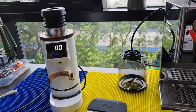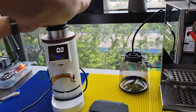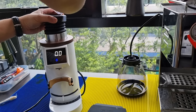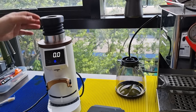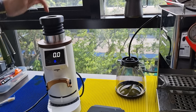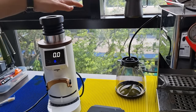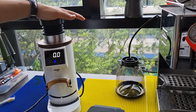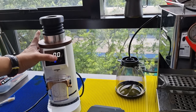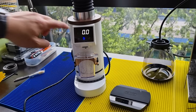You have to drop the beans slowly because the hole is not designed to be very big. The reason for this design is so that your whole palm can cover the hole to bellow. Thomas experimented with a slightly larger hole, but the air escaped so the balloon effect was not as good. So let's grind and take a look at how the coffee comes out.